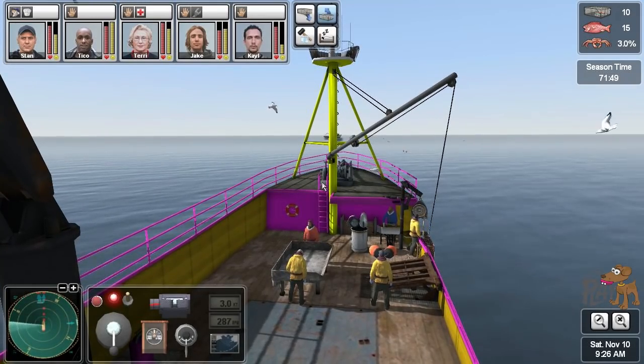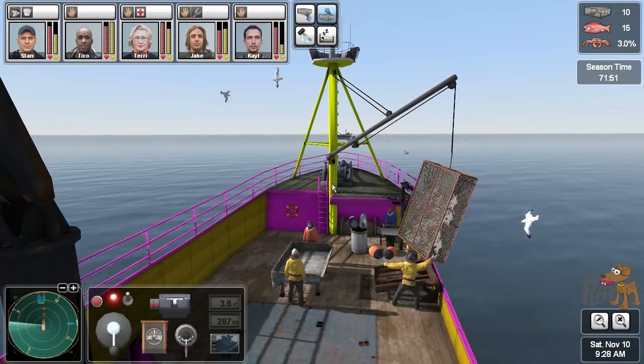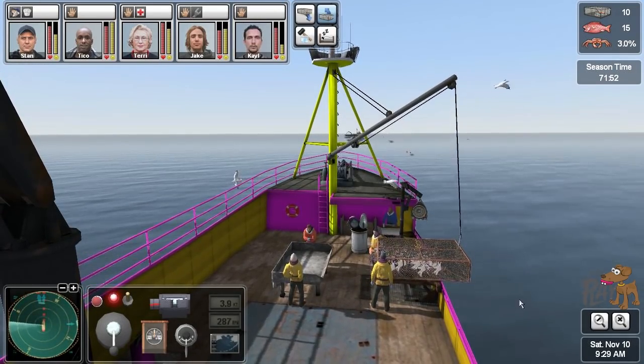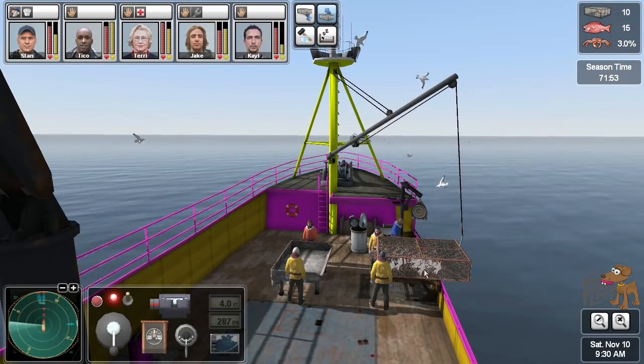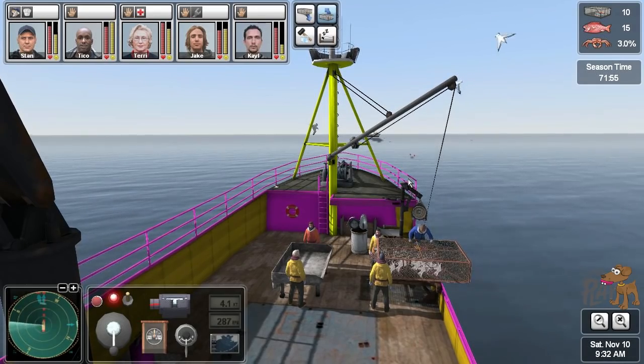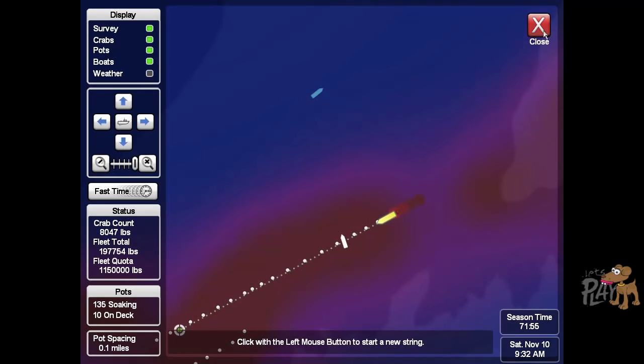Thankfully though, in this game — in real life you know Sig might pull our pots and take our crab and then put it back. That's a bit of a nasty thing to do, but at least in this game hopefully they won't be doing that.